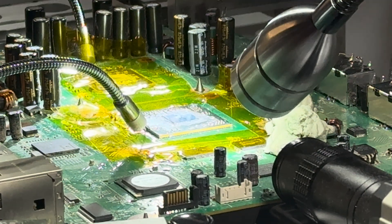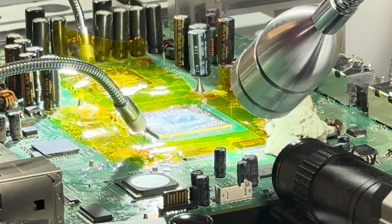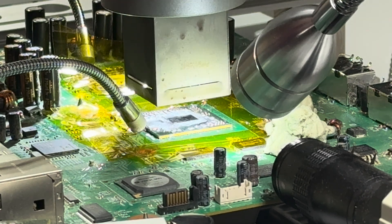Okay, we're going to pull the GPU. I've already gone ahead and removed the glue strips around the GPU, so we are now going to start the process.